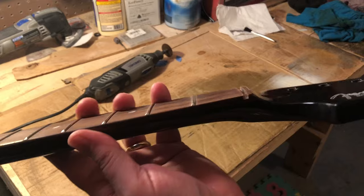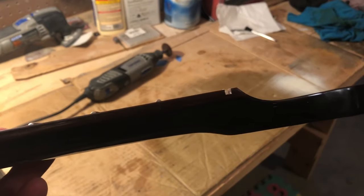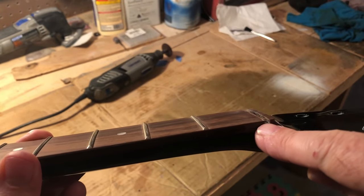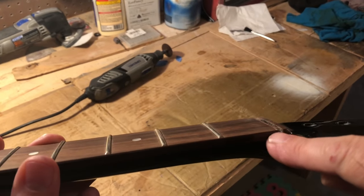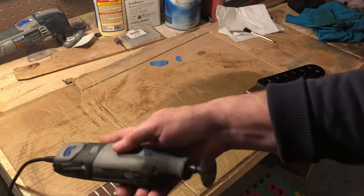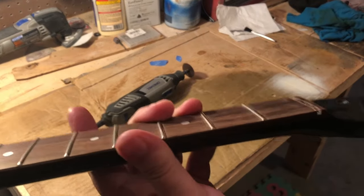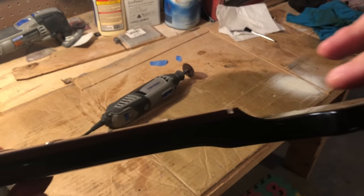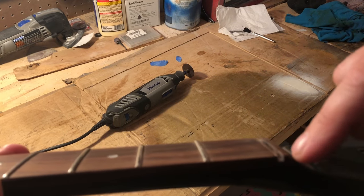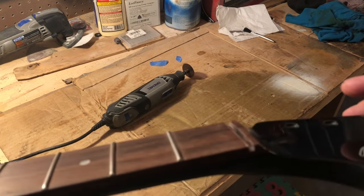So what we're going to do — what I like to do — if you can see that, we see the channel for the nut right there. Basically what we need to do is cut this flush with the bottom of that nut channel. We're going to notch that little piece of wood out right there. What I like to do is use the Dremel with a very thin cutting blade. After you make that cut, it may not be quite deep enough, but better to take less away than too much. You don't want to end up shimming your Floyd Rose clamp. Then we'll level it with a file, and we can lower it with a file if we need to. Hopefully we won't need to.